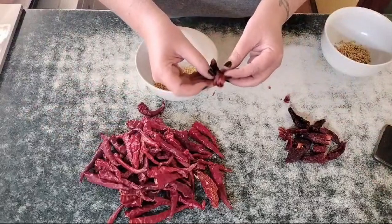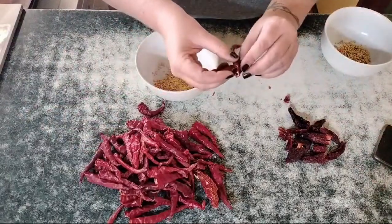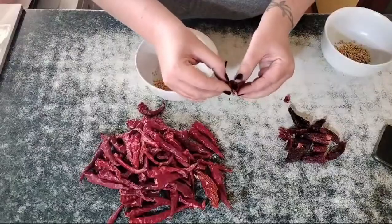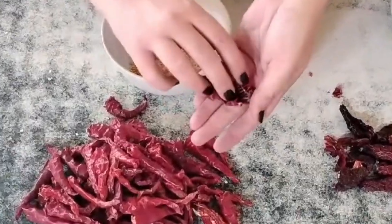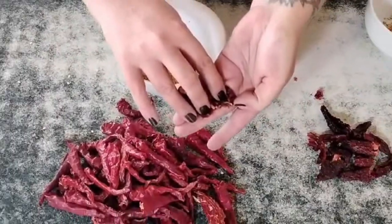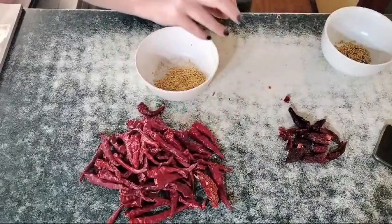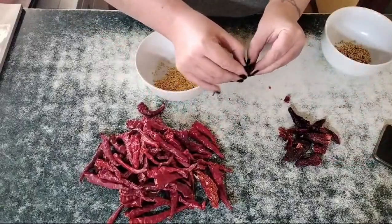It happened to some of my jalapeños. When I took it out I could smell something was a little bit funky, and as I opened it up you can see there on that side is the mouldy bit. So we're going to discard that — we don't want any of that in our chili powder.